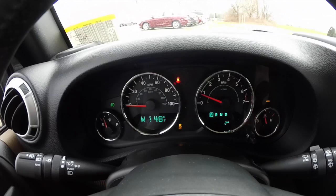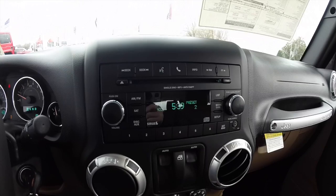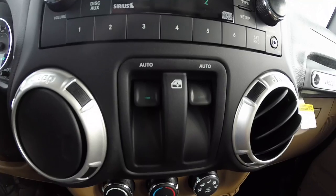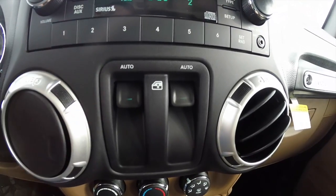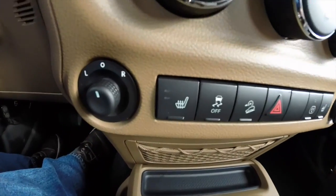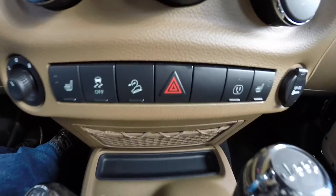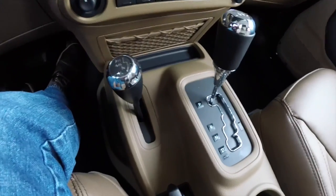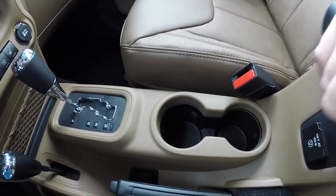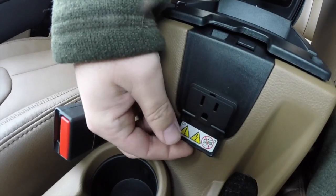It's a brand new vehicle with just two miles on it. It has an AM FM single-disk CD player with MP3 playback, auxiliary input, and Bluetooth controls. Auto one-touch-down window controls are right below the radio. The vehicle is equipped with air conditioning, a power mirror switch, heated seats, stability control, and hill-start sync control. It does have illuminated cupholders and a 115-volt AC outlet.